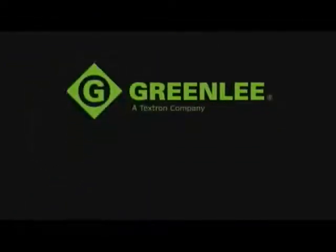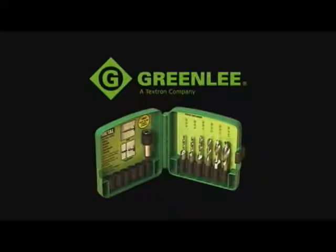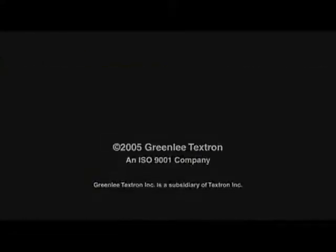Made from high-speed steel for longer life, this drill tap is designed for use with 16 to 10 gauge steel and also may be used with copper, brass, aluminum, and plastic.